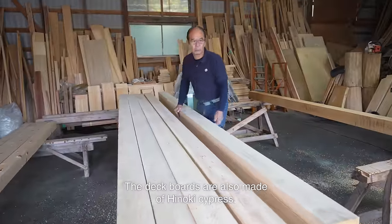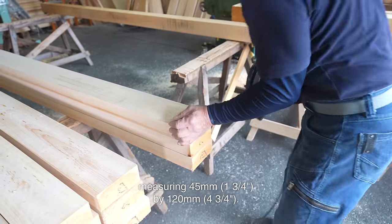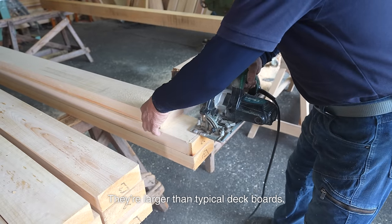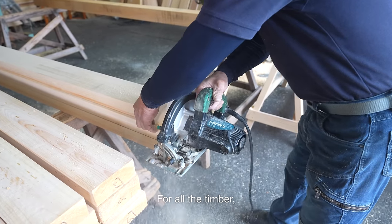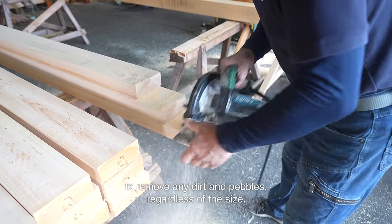The deck boards are also made of Hinoki cypress, measuring 45 mm by 120 mm. They're larger than typical deck boards. For all the timber, I make sure to trim a small amount off the ends to remove any dirt and pebbles, regardless of the size.